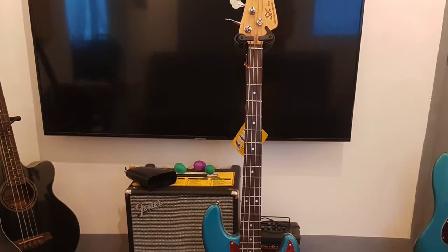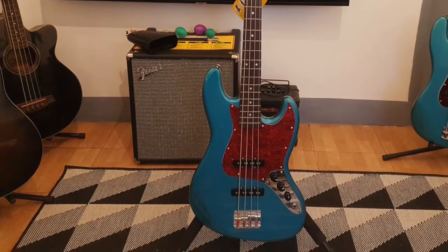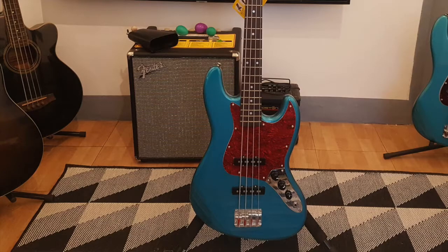For the instrument, I'll be using this SX jazz bass, and the sound you will hear will be the raw output from the Mustlady 422A.